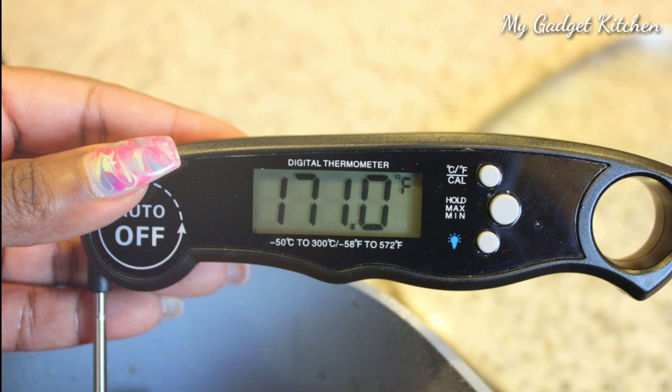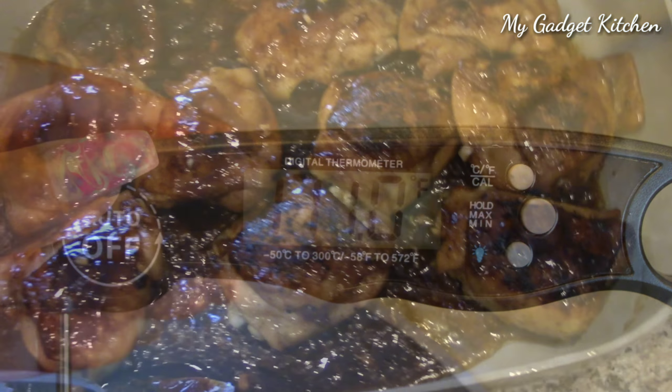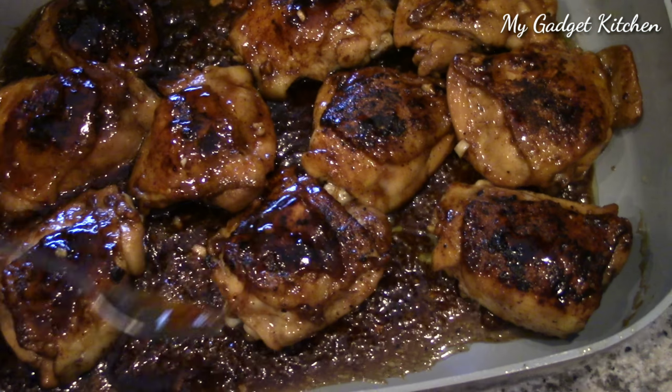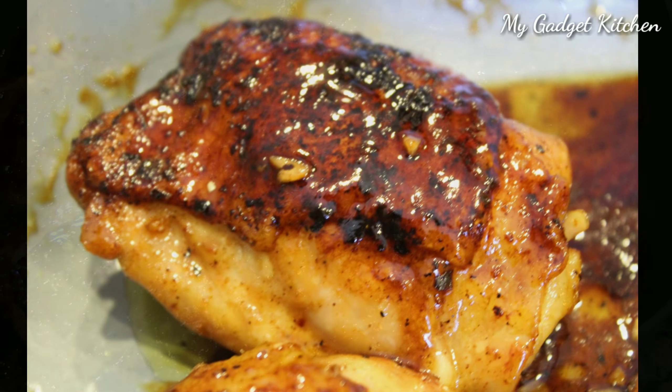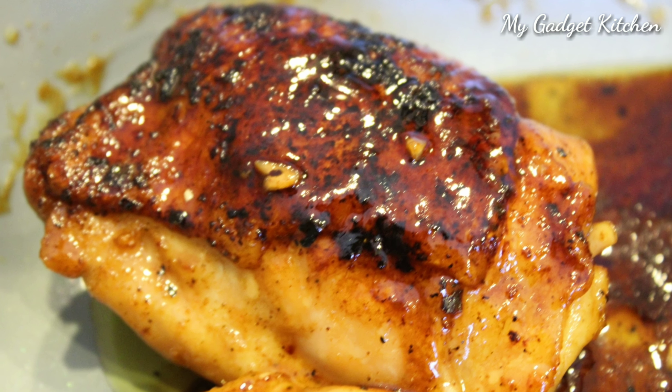Here I'm checking the temperature of the chicken just to make sure that it is cooked all the way through. And I'm just basting it a little bit with this nice yummy sauce. Now it's time to plate it up.